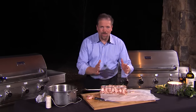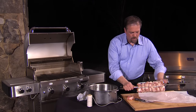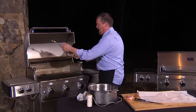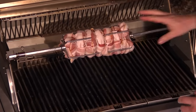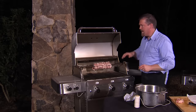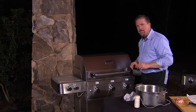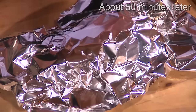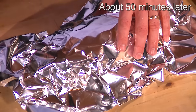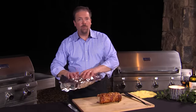Now we can cook this beautiful work of art. I'm going to move over to the grill and put the spit on. This is on a low to moderate heat, and it's going to take about 45 to 55 minutes to cook it to an internal temperature of 145 degrees. When the roast is done, take it off the grill, slide the spit out, and then let it sit for about 10 to 15 minutes loosely covered with aluminum foil. That lets all those juices redistribute within the pork.